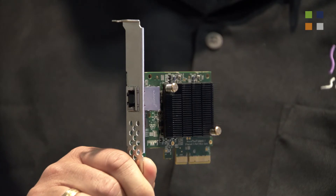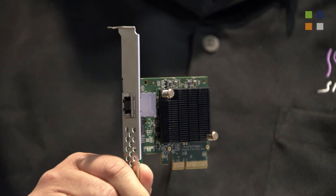For those who want a PCIe card with the same 10 gigabit technology, it's $99 in a single port PCIe card.